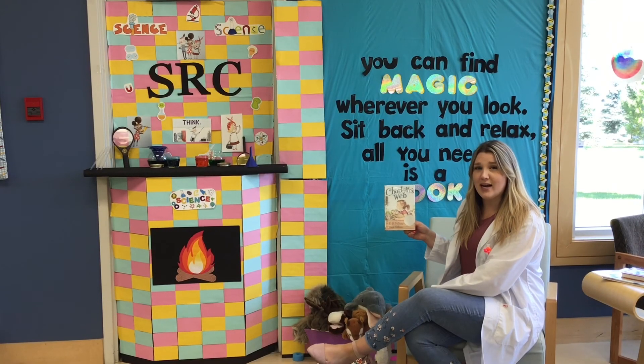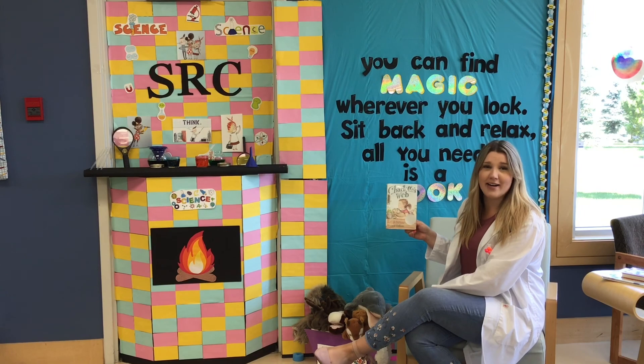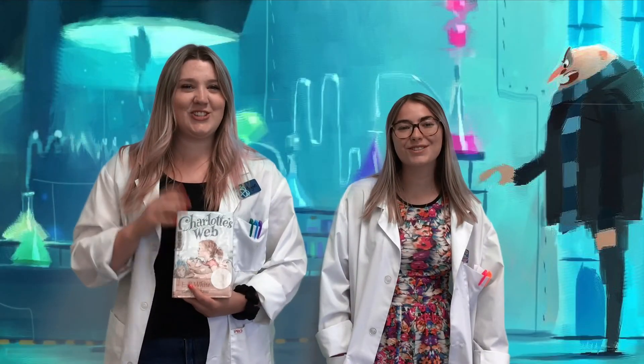If you want to read the rest of Charlotte's Web, it is available at our library. Thanks for tuning in!